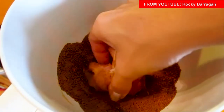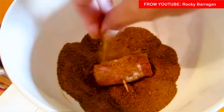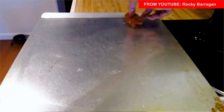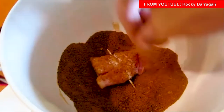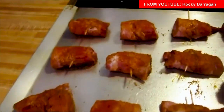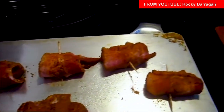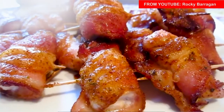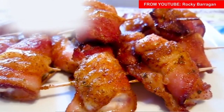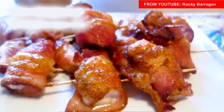Preheat the oven to 350 degrees. Spray your broiler pan with nonstick cooking spray. Wrap each chicken cube with a piece of bacon and secure with a wooden pick. Stir together the brown sugar and chili powder. Dredge the wrapped chicken in the brown sugar mixture. Place the chicken in the broiler pan and bake for about 30 to 35 minutes, or until the bacon is crisp, and serve.